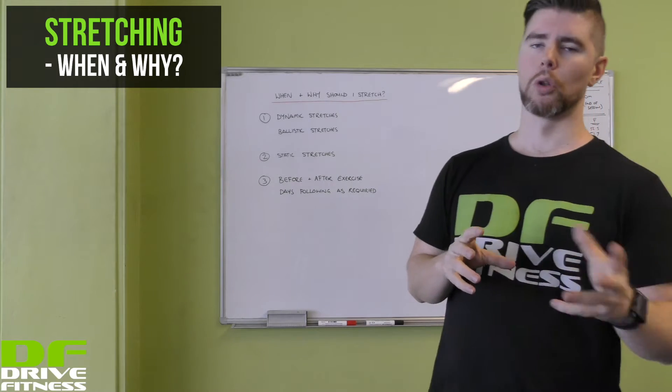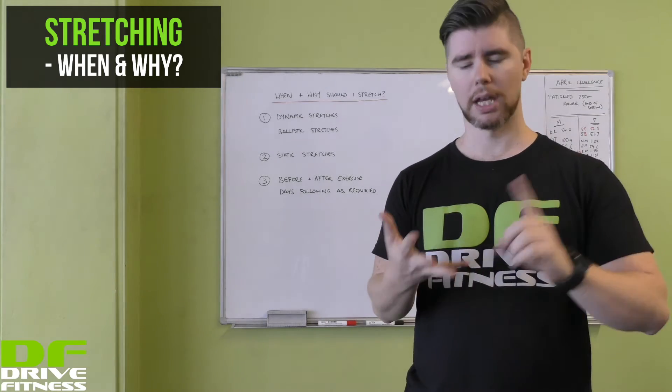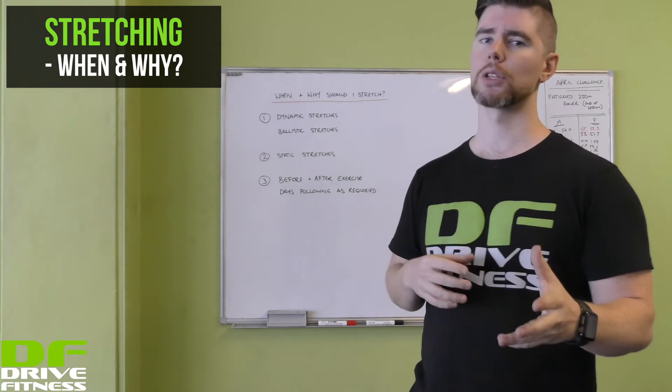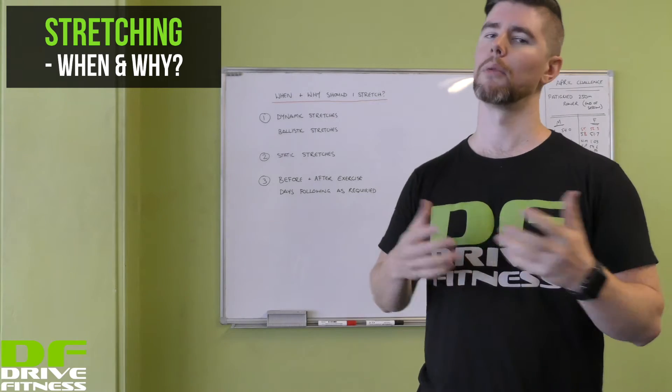Stretching is just a smaller part of overall mobility. Mobility includes things like pressure point release and foam rolling, but today we're going to talk about a couple of different types of stretches that you can do on your own and without any equipment.